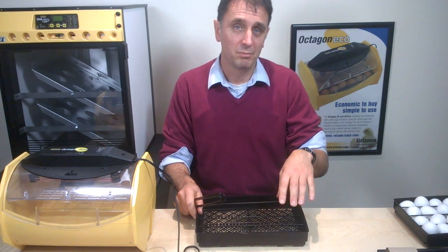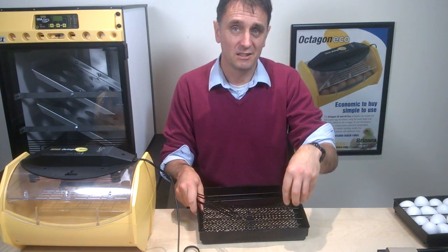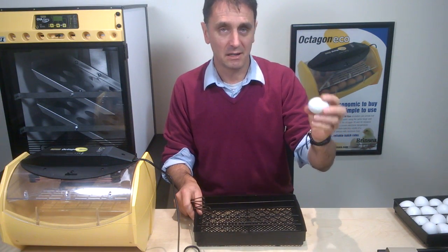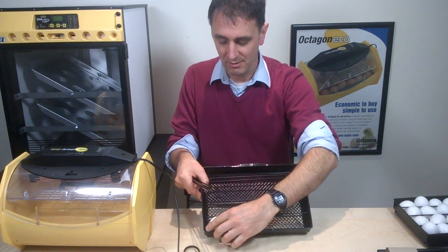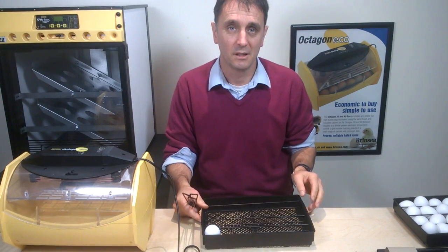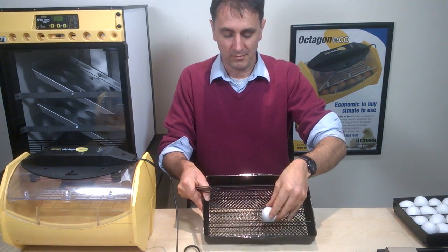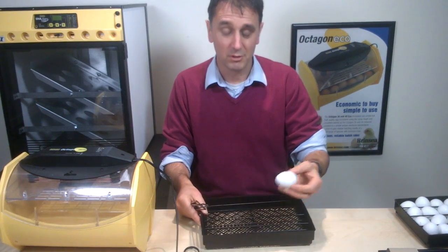We recommend that when you position your eggs, you put the pointy end facing down and the big end facing up. So taking an egg like this — this isn't a real egg, this is one of our experimental eggs from the technical department — when you place your eggs in, you place the pointy end down like so. If for any reason eggs roll a little as the incubator turns and can move from one separator up against the other, it's not going to do any harm, so don't worry too much about that.